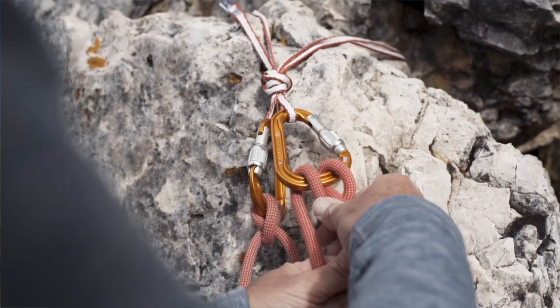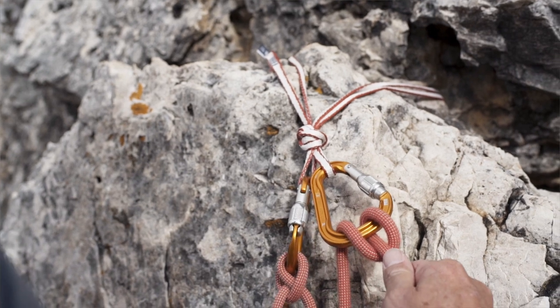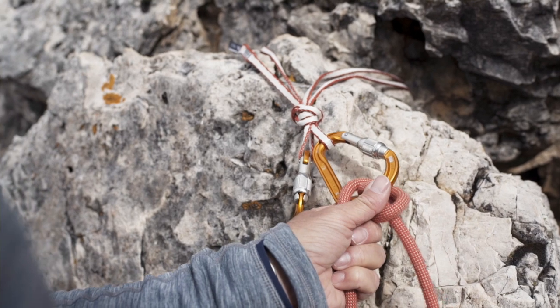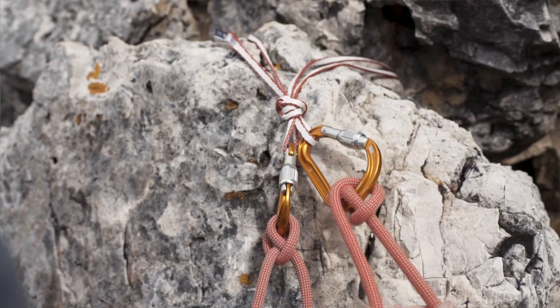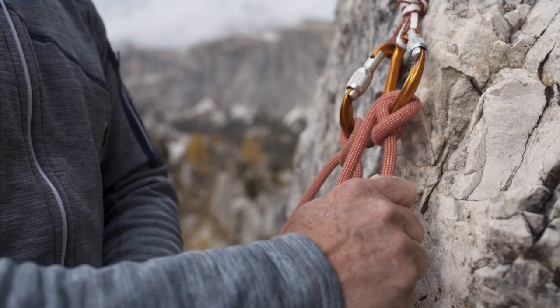The HMS creates friction when pulled, causing the rope to brake. When pulled in the opposite direction, the knot switches round and works the other way. Its characteristics are therefore perfectly suited to securing your climbing partner during the climb, whether they are the lead climber, the follower, or if they are lowering off.